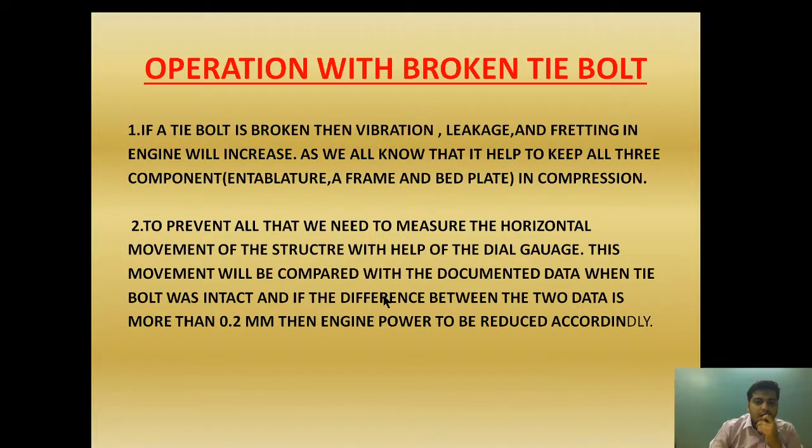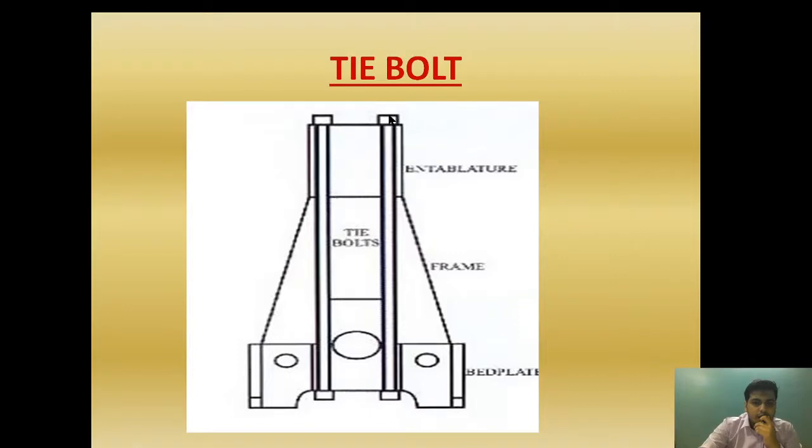In order to prevent vibration and fretting, we need to measure the horizontal movement of the structure with the help of a dial gauge. This movement will be compared with documented data when the tie bolt was intact. If the difference between the two data is more than 0.2 mm, then the engine power will be reduced accordingly. A dial gauge will be installed and the horizontal movement will be measured and compared with the documented data.